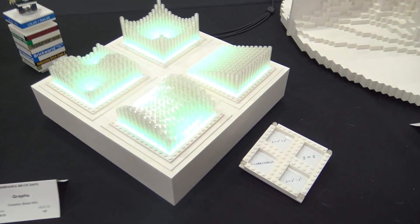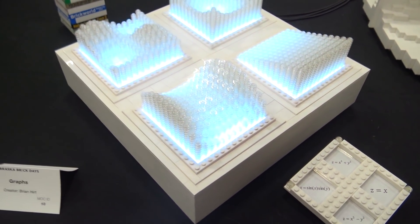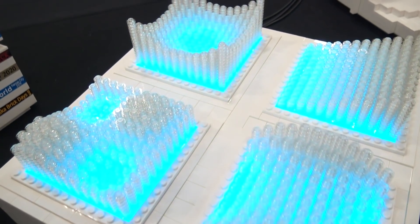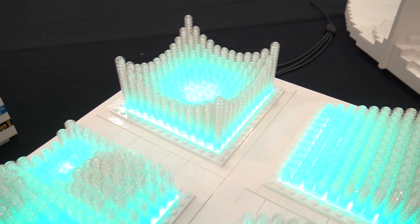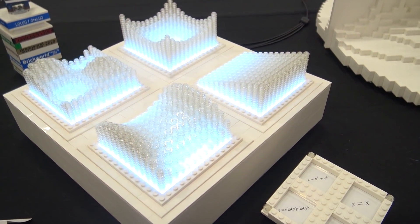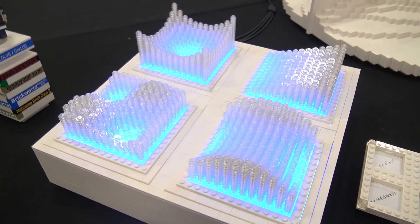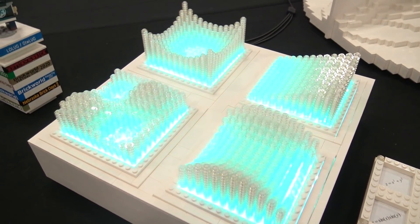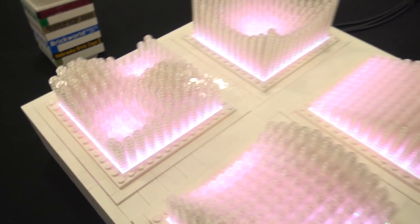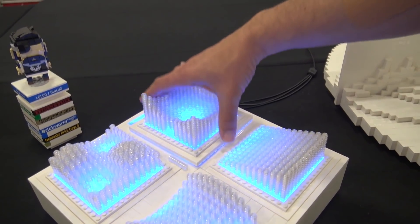The last set over here is something people would probably be most familiar with — these are regular graphs, with the vertical dimension as a function of x and y. The one at the bottom is a saddle, the one at the top is an inverted paraboloid, just a slope, and on the left is a trig function.